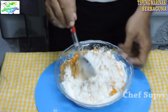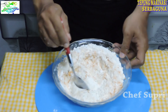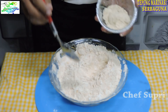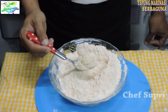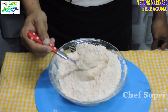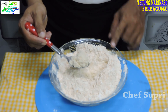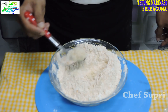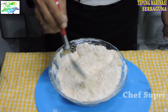Setelah itu kita mix sampai benar-benar rata. Bila sudah sedikit merata, kita masukkan mix seasoning — link video ada di deskripsi. Karena ini bentuknya tepung, maka untuk seasoningnya itu juga kita berikan seasoning yang berbentuk bubuk, atau mix seasoning.